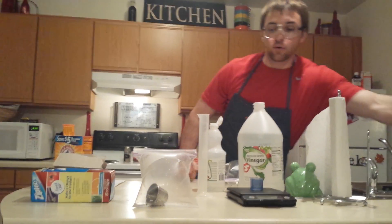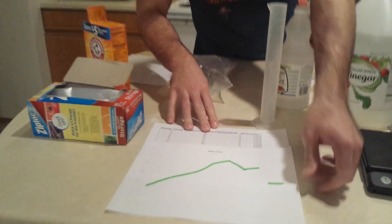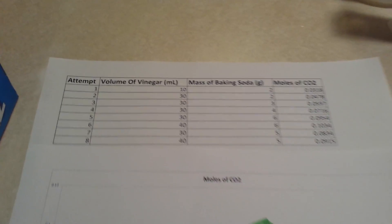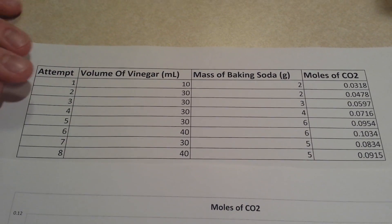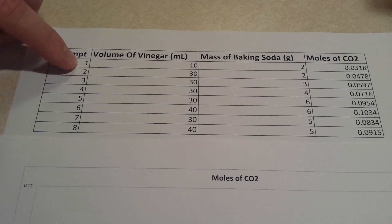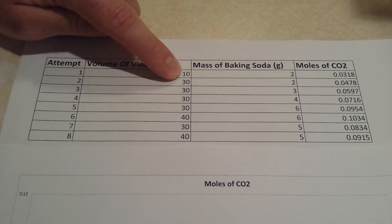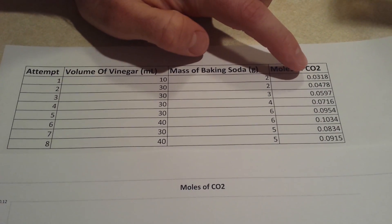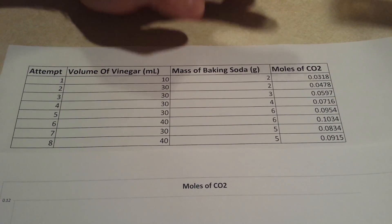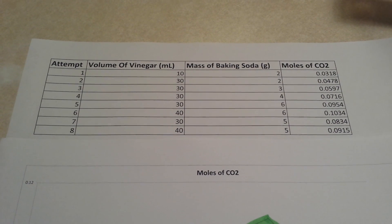I want to show you my graphs and some of the information we have. I'll show you the different attempts so you can see the trial process we went through to get this correct. On the first attempt, like I said with my hypothesis, the volume of vinegar was 10 milliliters and two grams of baking soda, and it produced 0.0318 moles of CO2. You can obviously tell that it's not enough to get the job done.